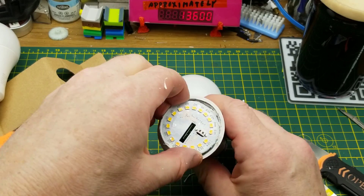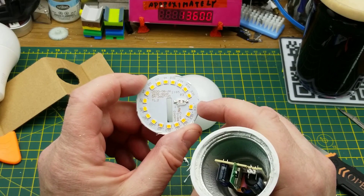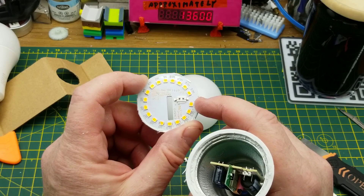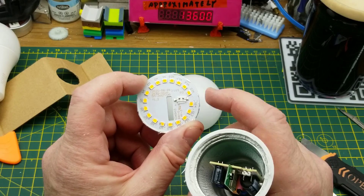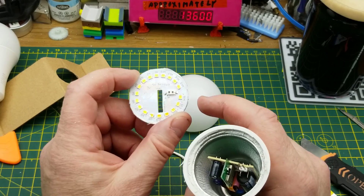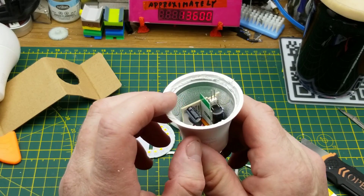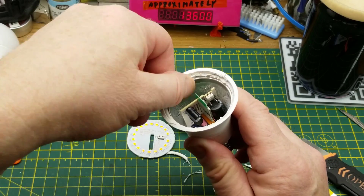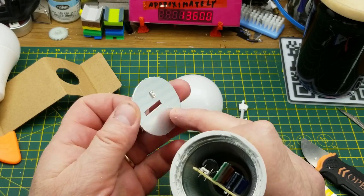It's just plugged in through two pins. If it's only two pins, this isn't going to be an RGB - it's just going to be one color, so the only smart thing you can do is dim it and turn it on and off. There is the rest of the stuff - we've got aluminized plastic on the inside acting as a bit of a heat sink.